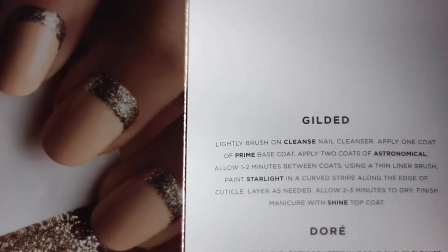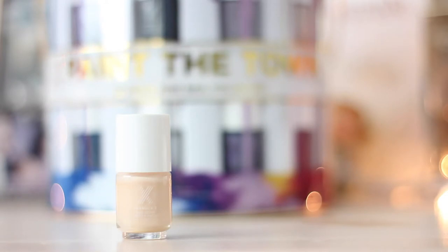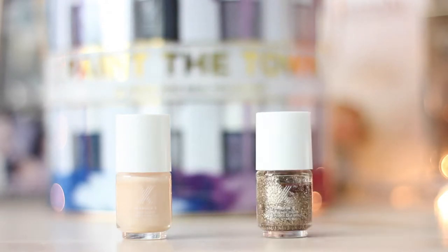The first design I will be recreating is Gilded, and for this you will need Astronomical, which is a nude base polish, and Starlight, which is a gold glitter polish.